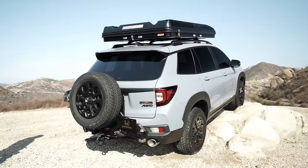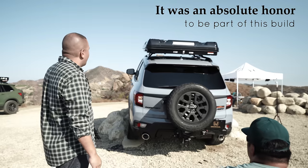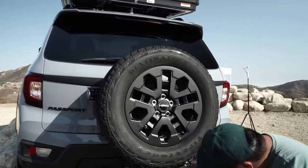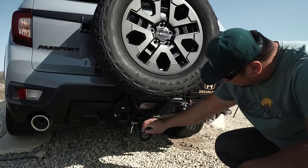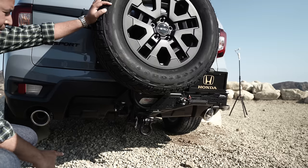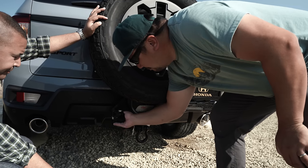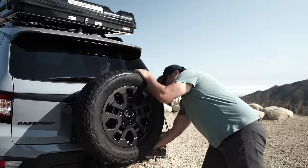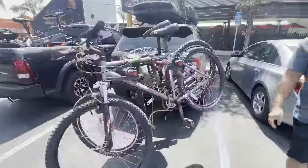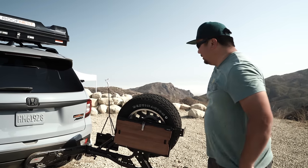That build looks amazing, definitely something to be really proud of, John. It was an adventure to get here and can't wait to actually take it on an adventure. The cool thing about the hitch setup is you could actually hook up a bike rack, and with the tire carrier swinging out of the way, when it's self-locked it's completely out of your way and not going to swing and hit something.